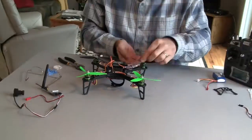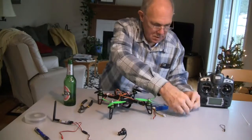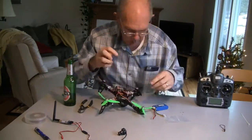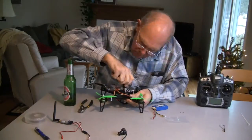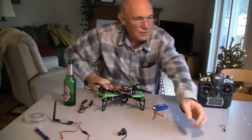I permanently glued on the four landing gear skids. After that, the roll cage is put on, the wires are zip tied up and organized, and then you're ready to fly.